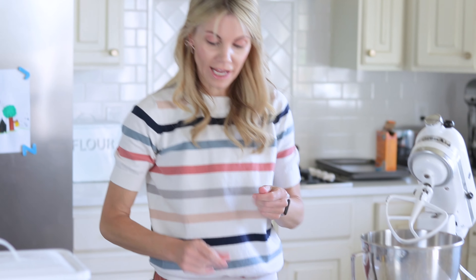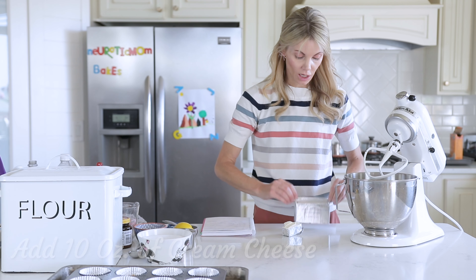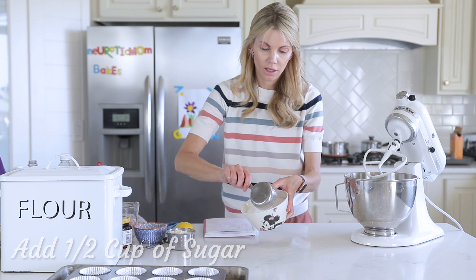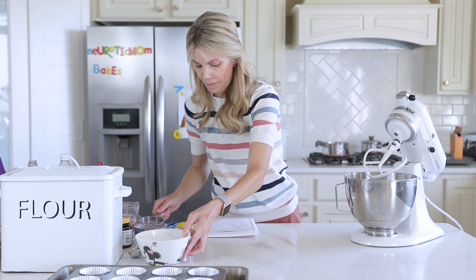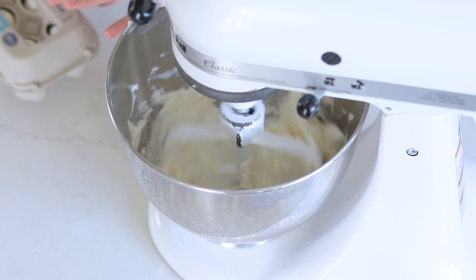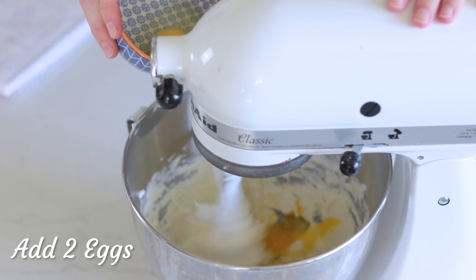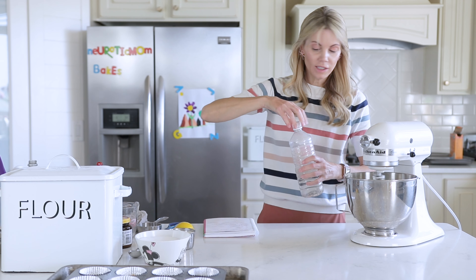For the filling, you need 10 ounces of cream cheese — make sure it's at room temperature, you want it soft. Then a half a cup of sugar. I'm going to mix and cream those together. I'm going to add two eggs and one teaspoon of vanilla.